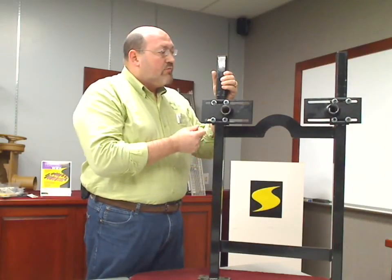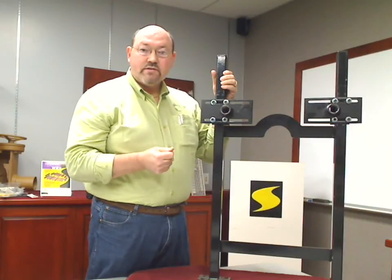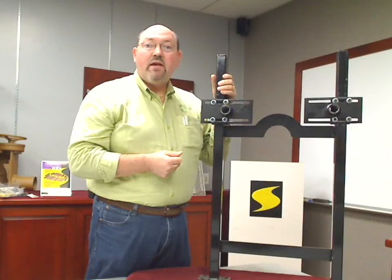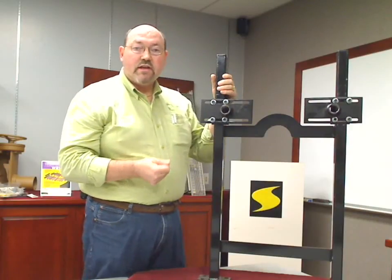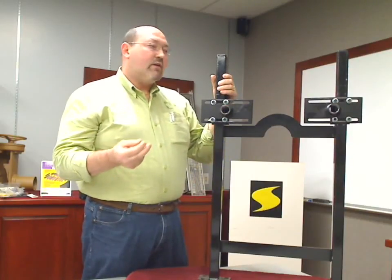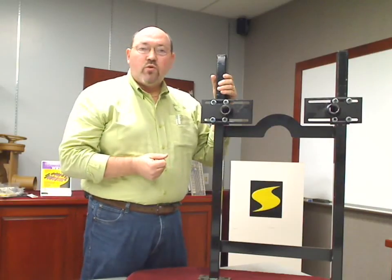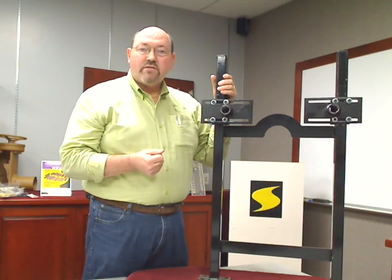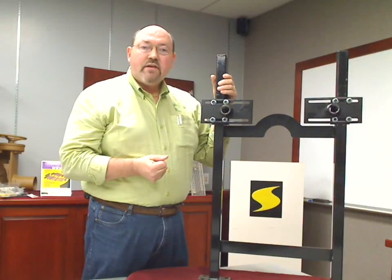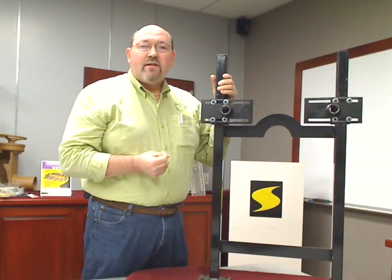We really think that the Labor Saver is going to be the carrier of choice because of its unique design and how it saves time and therefore money with the installation. We also make Labor Saver models for urinals, drinking fountains, and water coolers. You can find more information about the Labor Saver support and other JR Smith products on our website, JRSmith.com. Thank you for your time.